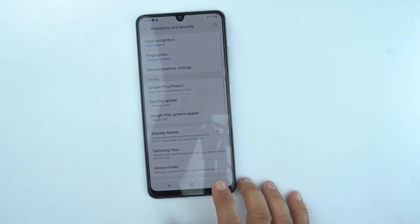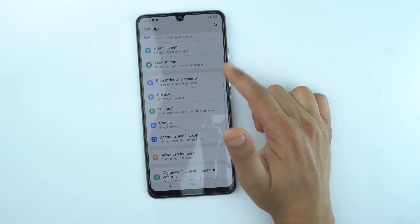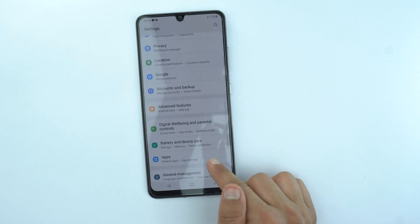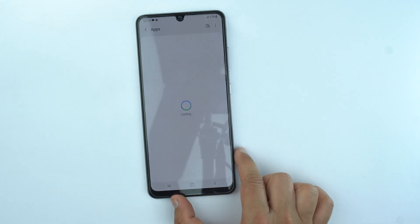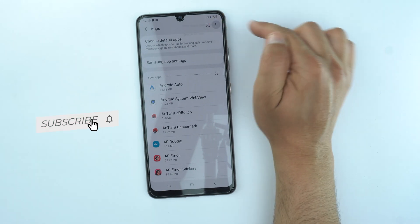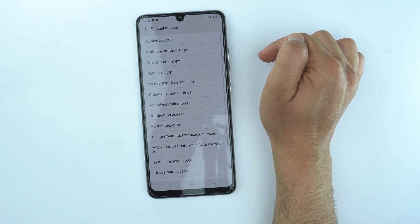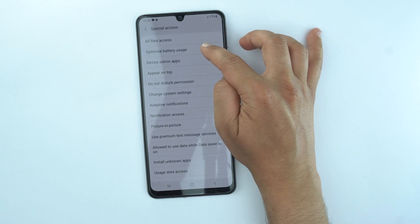Now let's go back to the main page of the settings and scroll down more, then you will need to go to the apps settings. Go to the app settings, then go to the menu of the apps, then go to the special access. There you will see optimize battery usage on the second option.